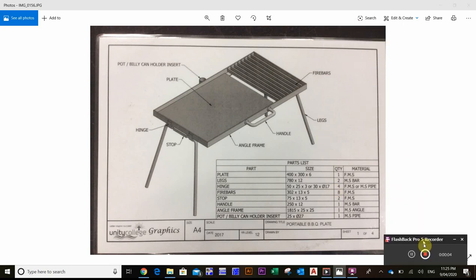In this video I'll show you how to create your handle for the barbecue and how to place it. The only thing I don't show you is how to tack it on and weld it — I'm going to do a separate video for that. For now let's just focus on the size and placement. With the handle, the only thing we know is that it's 250 by 12mm mild steel bar, and there's one required.